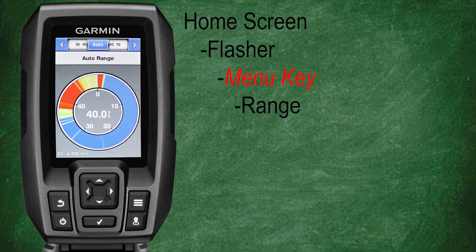Let's select range. Here you can select the depth range for your sonar screen. If I'm moving while fishing, like from a boat or a kayak, I tend to leave my range in auto. However, if you're stationary such as ice fishing, you may want to set it just over the max depth of the hole you're fishing.